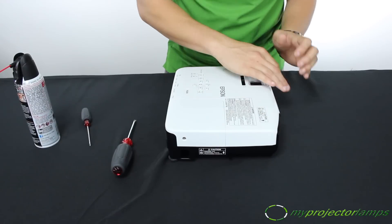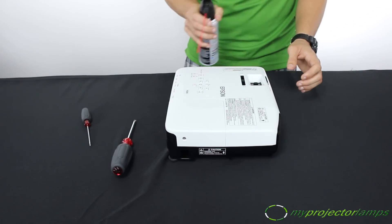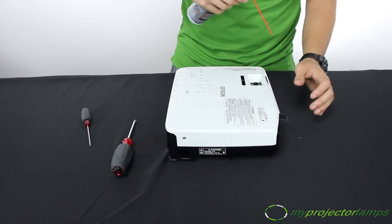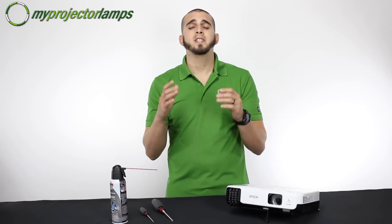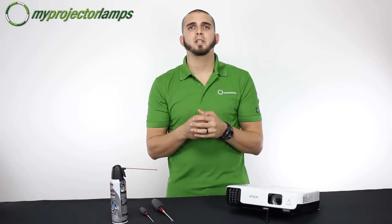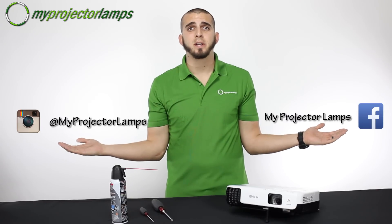I'll take this opportunity to clean the outside of the projector. If you still have some of that compressed air left, it's a good time to use it. And voila, you're finished! For more tips, videos, and the best prices found on projector lamps, make sure to visit MyProjectorLamps.com. Also, make sure to follow us on Instagram and Facebook. Thank you for watching, have a great day.